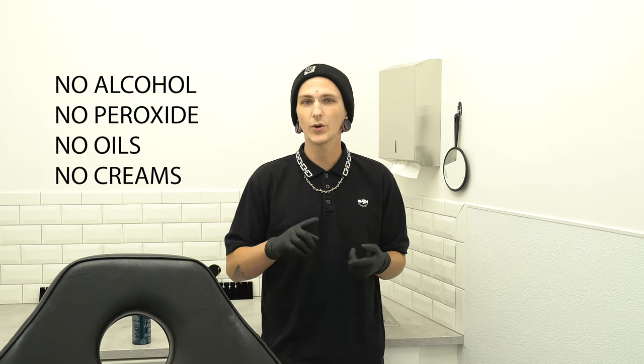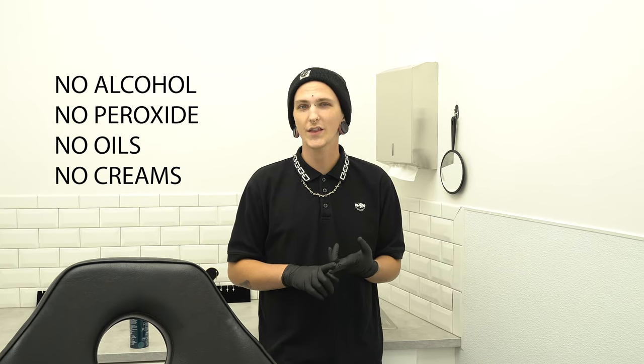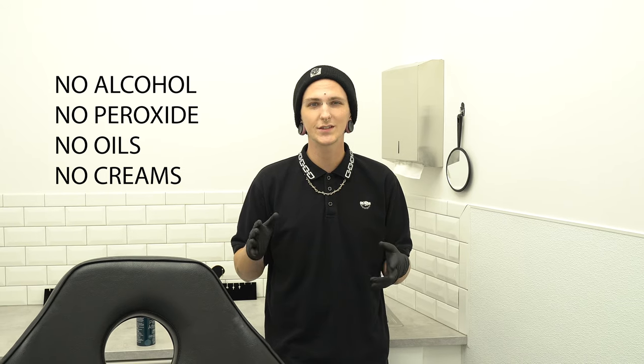Be very gentle with it in general during the first couple of months of the healing process. I always say less care is the best care — you really only need saline. You don't have to do alcohol or peroxide or anything like that; that stuff tends to be too harsh. You want something very gentle to clean your piercing with. No crazy oils or anything like that, just saline twice a day.